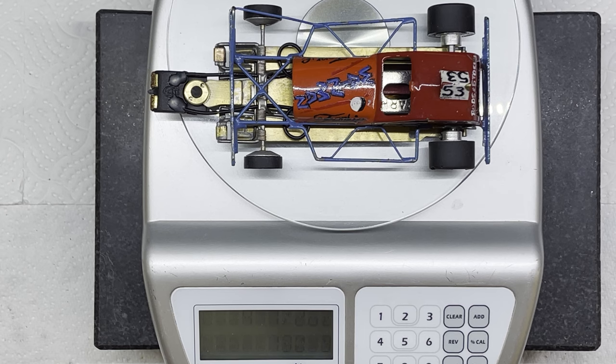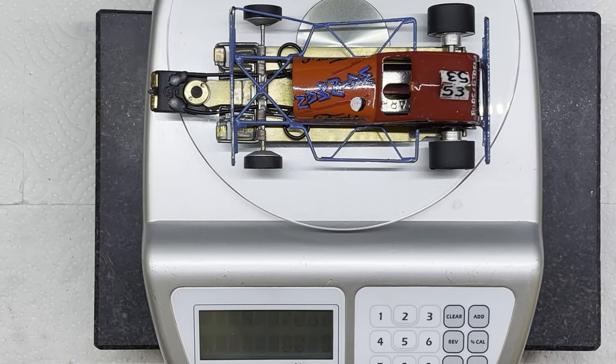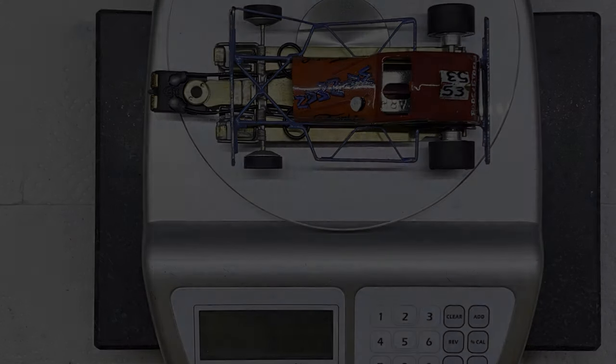You can see it's sitting on the scales there. I don't know whether you can quite read the weight in the picture — it's a little bit dim — but it's four and a half ounces and 130 grams at the moment. So we're going to weight that up a little bit. We'll have a look at the rules; I'm pretty sure the maximum weight is seven ounces, and a lot of people run their cars pretty near to seven ounces. So we're going to have to weight this up a little bit so it can withstand some bash and crash.